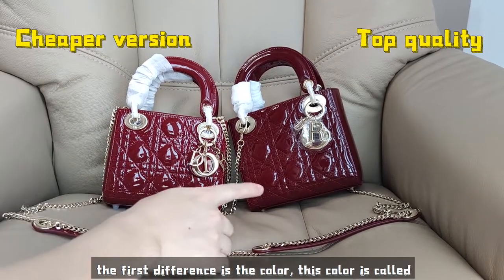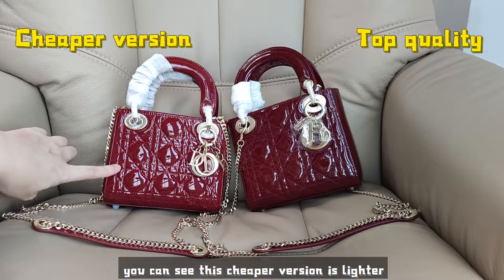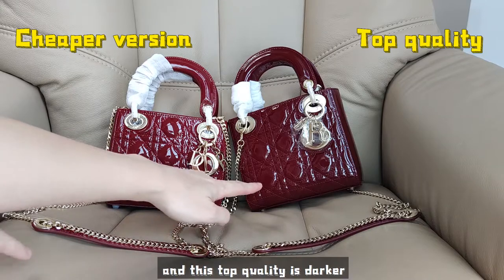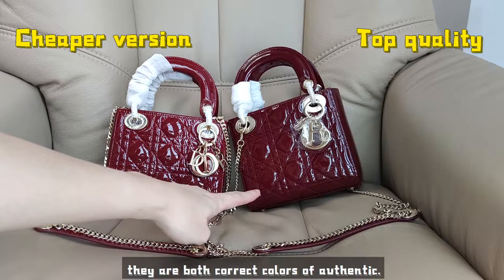The first difference is the color. This color is called cherry red. You can see this cheaper version is lighter and this top quality is darker — it's called burgundy. They are both correct colors of the authentic.